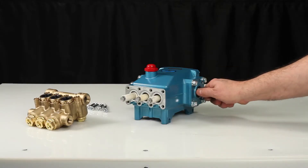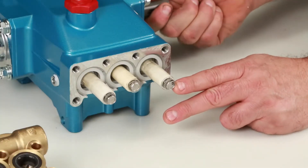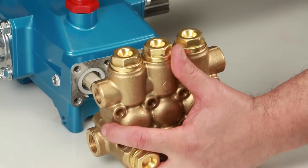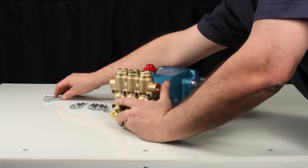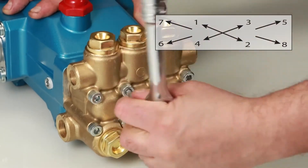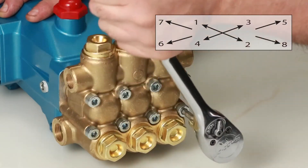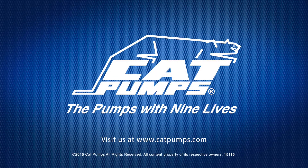Before reinstalling the manifold, rotate the crankshaft so the outside two plungers are even at the furthest distance from the crankcase. Install the manifold by hand, ensuring even alignment. Install the eight hex socket head screws and tighten using an appropriate cross pattern for even alignment using a six millimeter Allen wrench. Torque to specification.